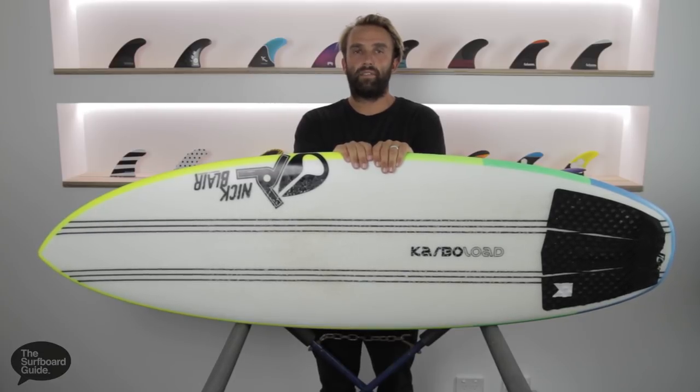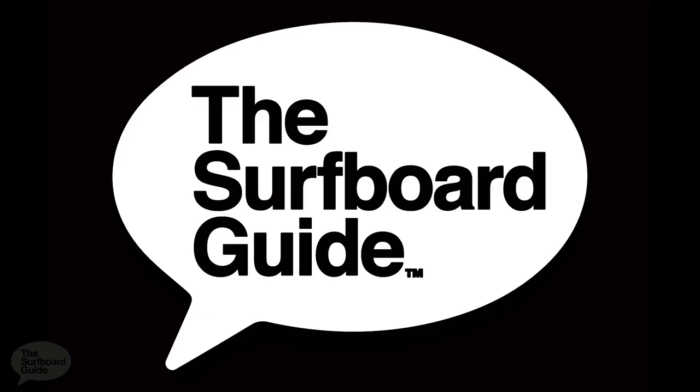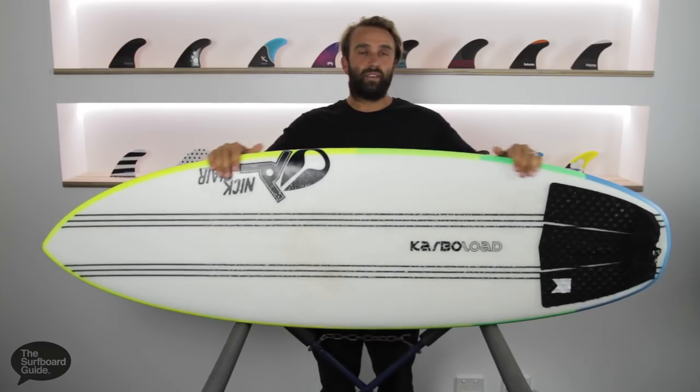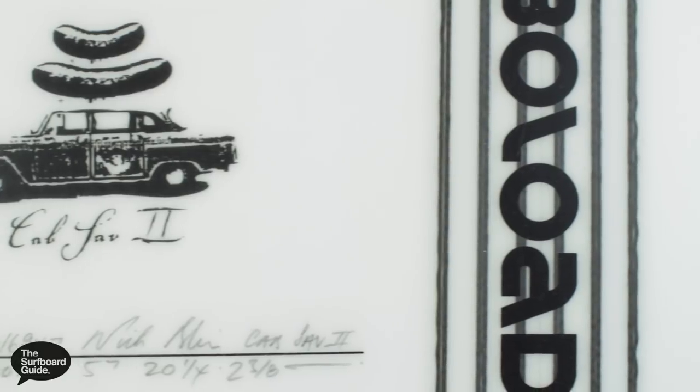I'm Craig and today for the Surfboard Guide I'll be doing a review of the Cab Sav 2 by Nick Blair, Joystick Surfboards. The Cab Sav 2 I've been riding has come in at 5.7 by 20.25 by 2.38, which comes out at just over 30 litres — 30.1 litres.